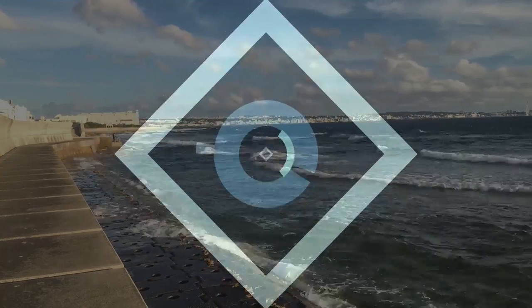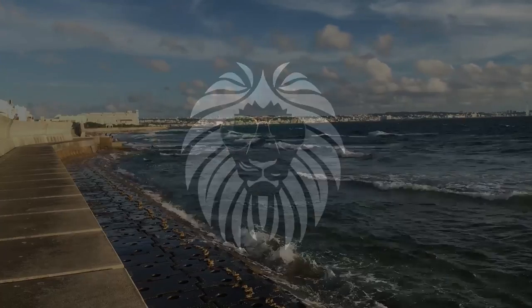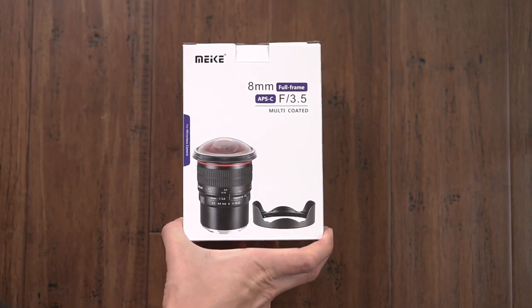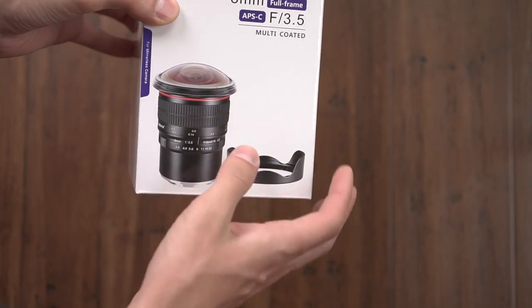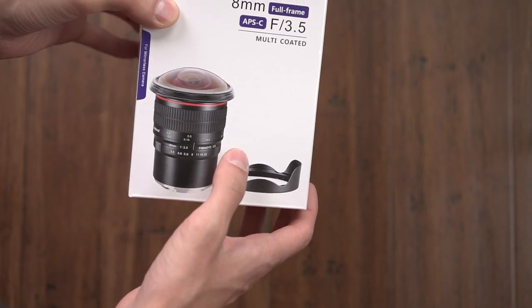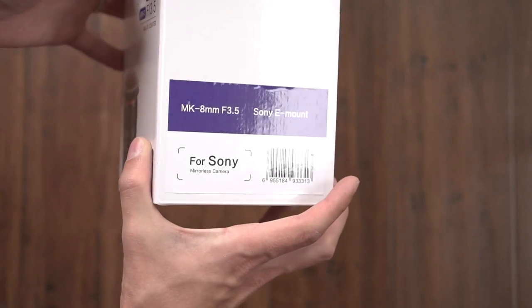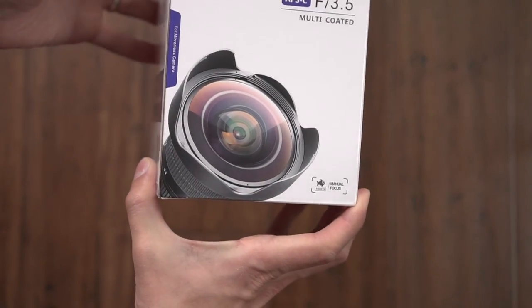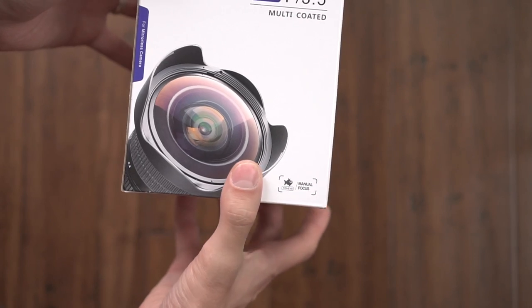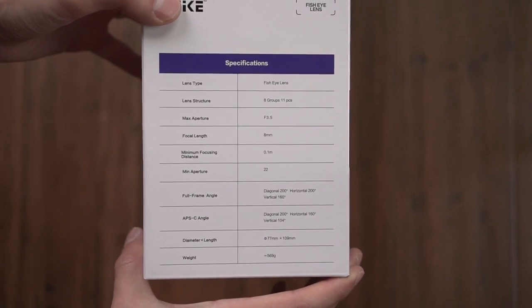So let's check out what comes in the box. Here is the box that this lens comes in and as typical of Mikey packaging, it has a nice picture on the front of the lens itself. This is an 8mm f3.5 — it says full frame and APS-C. So I'm guessing it should work for full frame Sony E-mount cameras as well. Around the back you have another picture, same info, and here are some specifications for the lens.